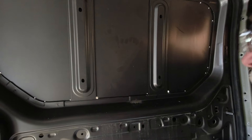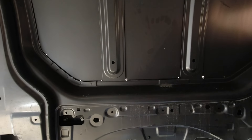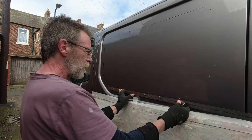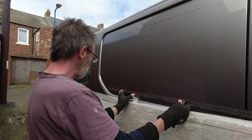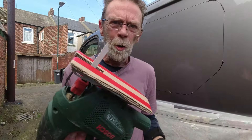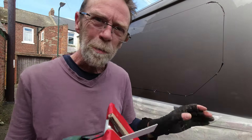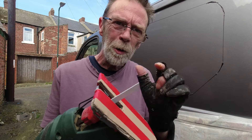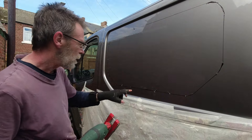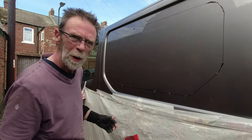I've drilled those holes and put a few larger ones in just to get the jigsaw started. Now I'm just taking a marker pen and a rule and joining all of those holes up. This will give us our cutting line. I've got my jigsaw, put a bit of cardboard on the bottom of it just to protect the rest of the paint, got a brand new metal blade in there, and I'm going to start here and work my way around to the top.